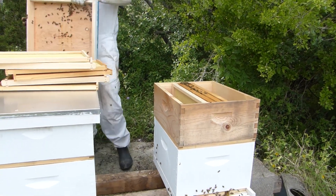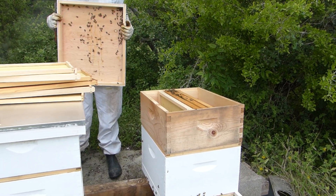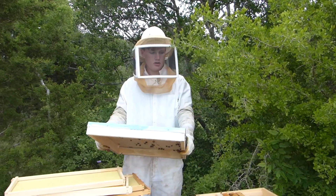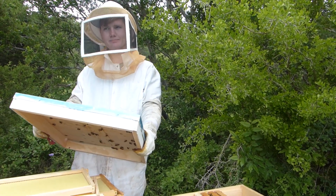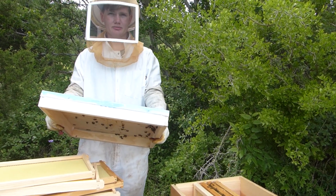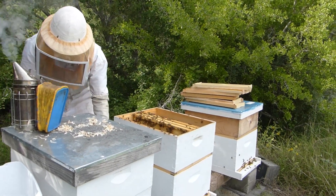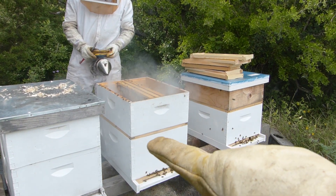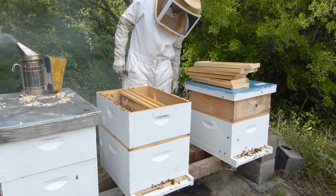Should we put the top cover and inner cover where they're supposed to be? What is our purpose in keeping it in the middle? We're keeping the inner cover between the first and second box so they can more easily control the amount of space in the first box. Now we're in hive number two, which is a similar situation as hive number three — there's a deep and a medium with the inner cover between the two. The frames on top again only had honey, so it was just for food.